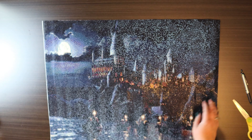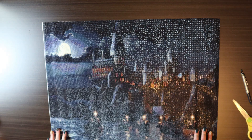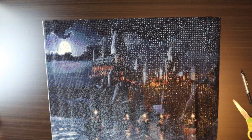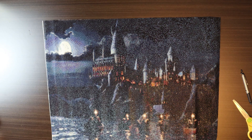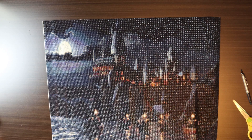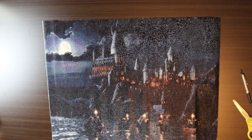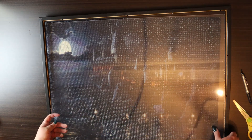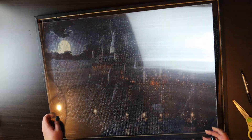Alright, so that just crushed my soul a little bit. Well, I got most of it. You can see the boats, you can see the moon, you can see the castle. We're good.